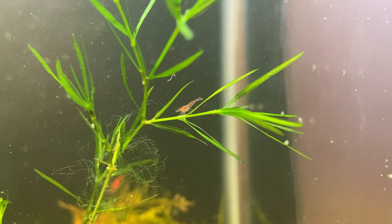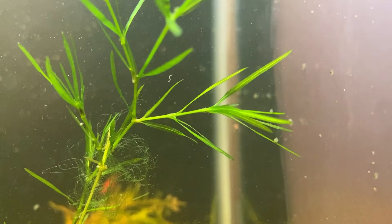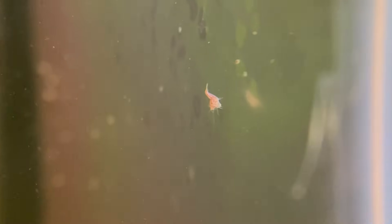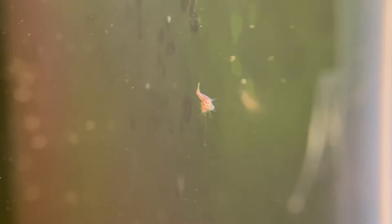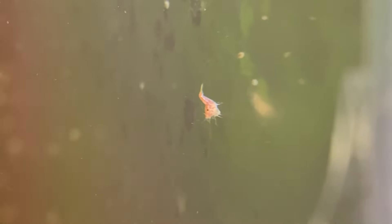I think it's definitely too early to celebrate, but as it stands right now, I think in another 30 days this tank will be filled with healthy juvenile shrimp. I estimate that there are close to 50 babies in the tank right now, and given the tank conditions, I would expect more than 90% to make it to adulthood. I think this tank will soon be overrun by hundreds of shrimp.